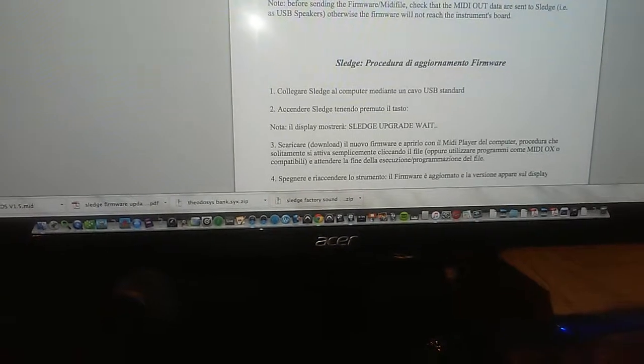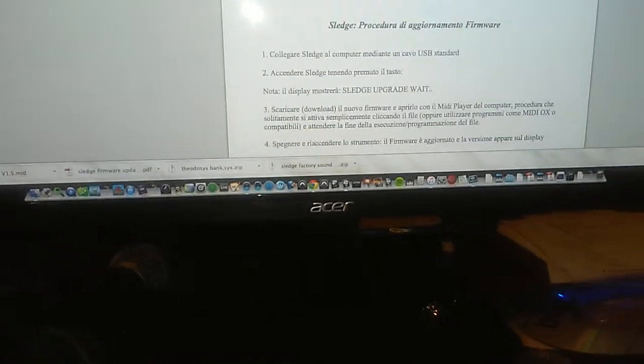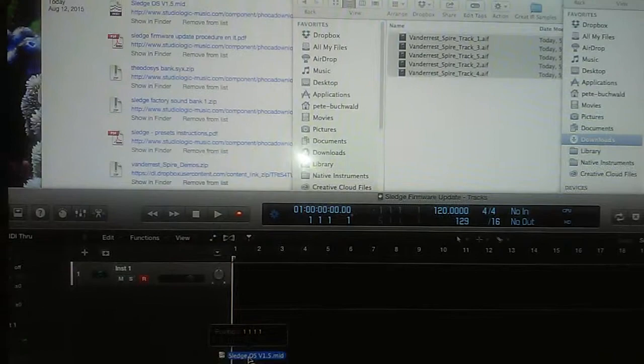Download the firmware and open it inside some kind of sequencer. Let's get our MIDI file and show it in Finder. Here it is. I'm going to drag and drop this MIDI file into the sequencer application. If we open up the event list, we can see all this SysX information. If we filter out all the SysX information, we have one MIDI note playing - that's pretty funny.